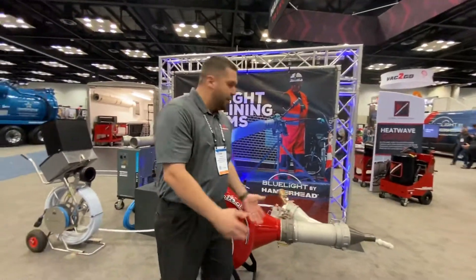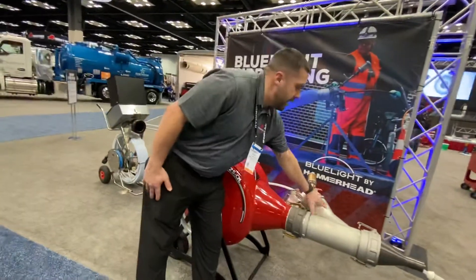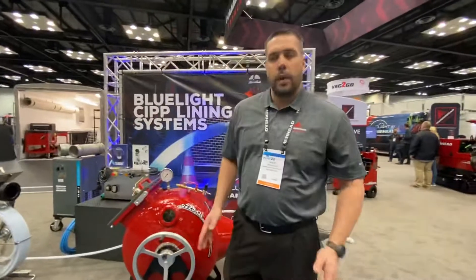With the blue light system, once you invert your liner in there, you push your light head all the way up to the front using the side entrance system, type in your parameters, and it's going to start to pull back. You can also get training for this at the Hammerhead College — a rep will come and get in front of you.